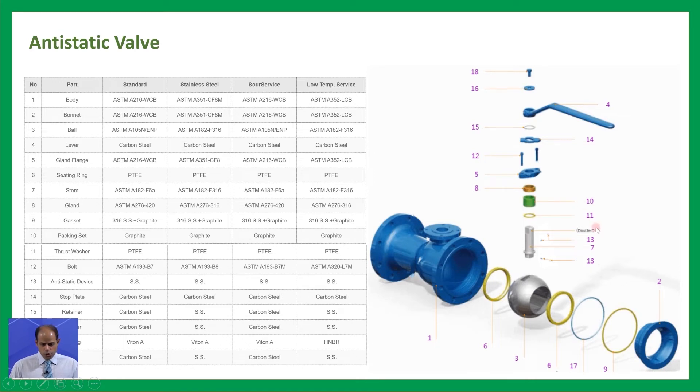Then we have the thrust washer. Item twelve is the bolt — we have some types of bolts for fixing the gland fittings on the gland. Item thirteen is the anti-static device, which connects to the ball and stem. Item fourteen is the stop plate. Item fifteen is the retainer, located at the bottom of the lever actuator. Item sixteen is the washer, item seventeen is the o-ring, and finally item eighteen is a bolt connecting to the lever.